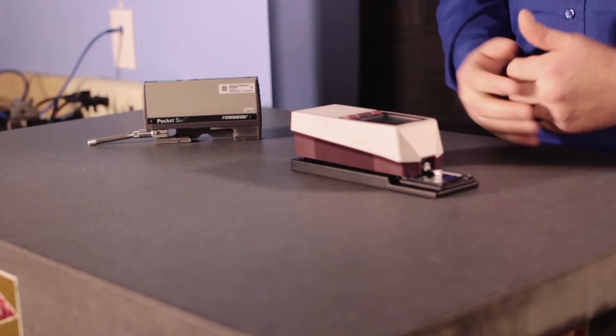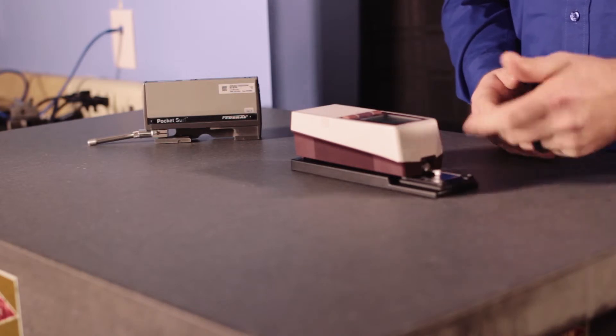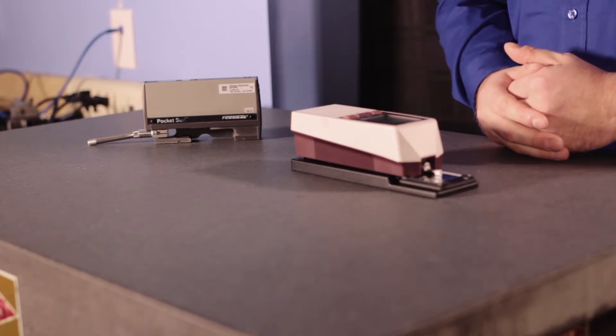Either way, what we find here is a good repeatable reading. I was expecting 117 micro inches in average roughness and I got 115.6 — well within the tolerance of the device.